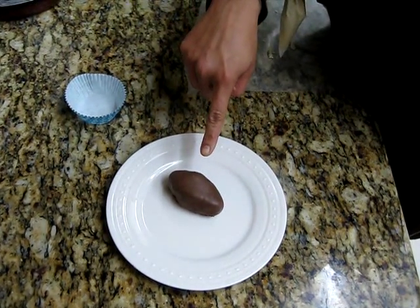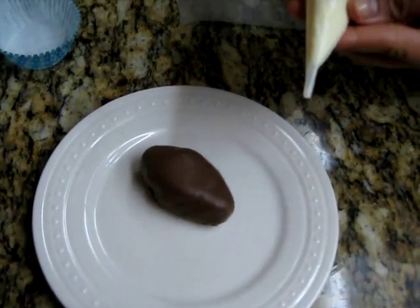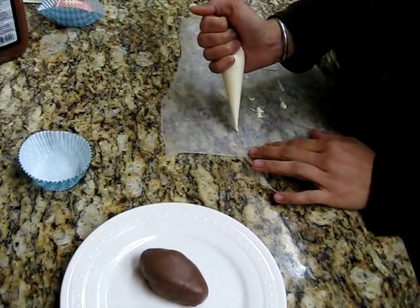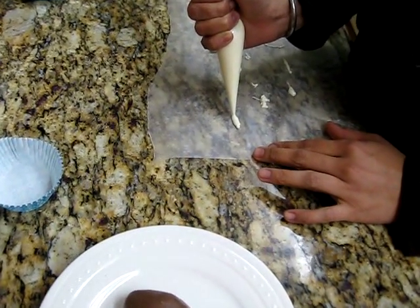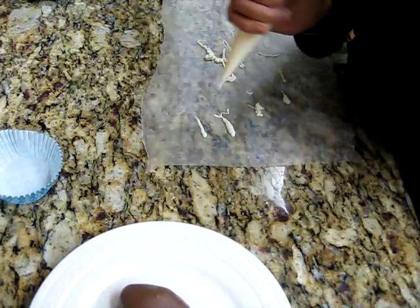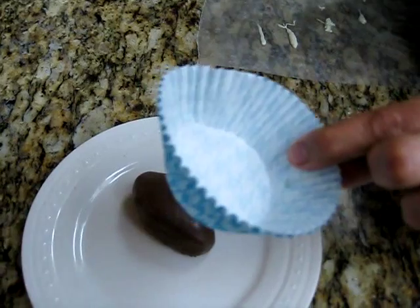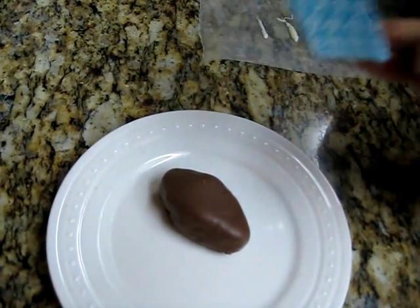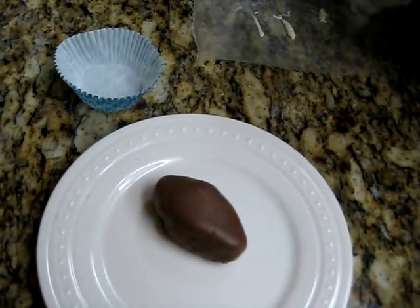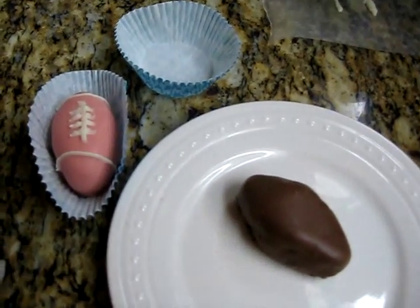The chocolate has already hardened and I've put them on a plate. I also have white candy melt melted in a candy bag, and a wax paper here just to practice on, because it can get a little tricky to pipe the football design. I have cupcake paper holders to put the footballs in — you can pick your colors according to your theme. I've also made a pink one just for us girls, so let's start piping.